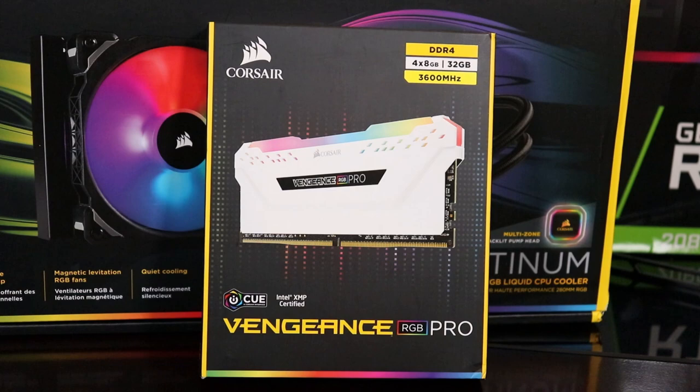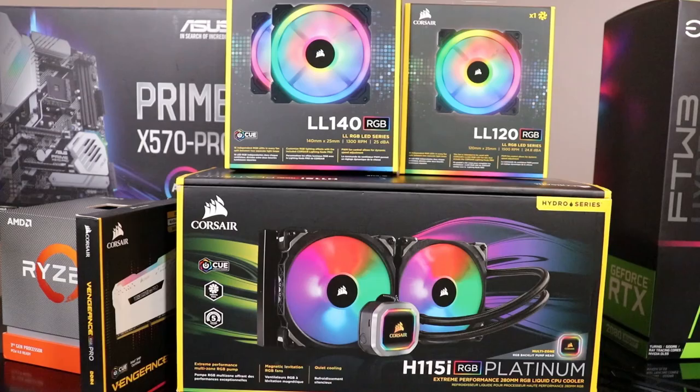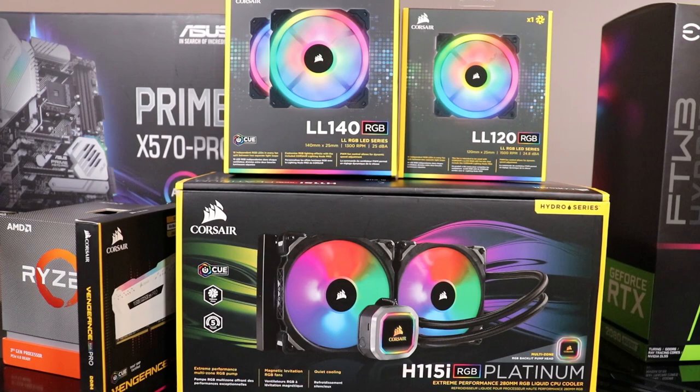Moving on to our RAM, we have a white Corsair Vengeance RGB Pro 32 gigabyte kit at 3600 megahertz. 3600 megahertz is that really nice sweet spot for Ryzen, and of course that white color is just going to look so nice with all the RGB.